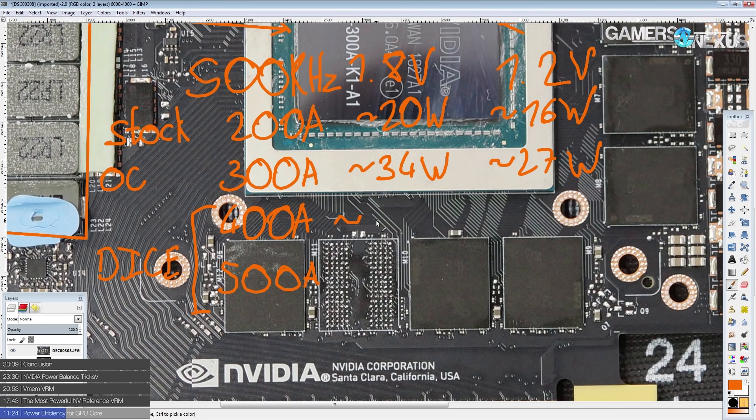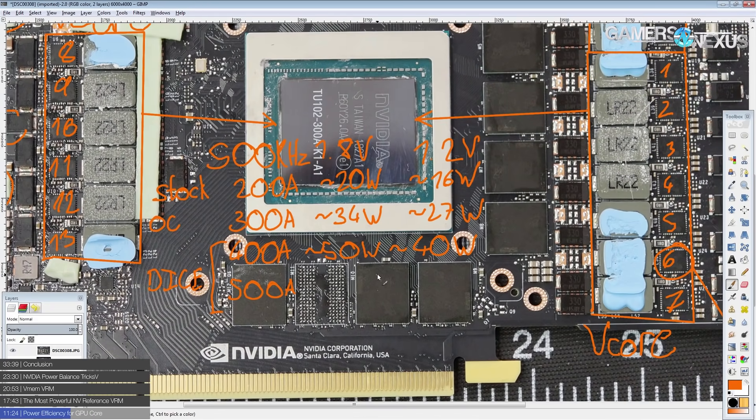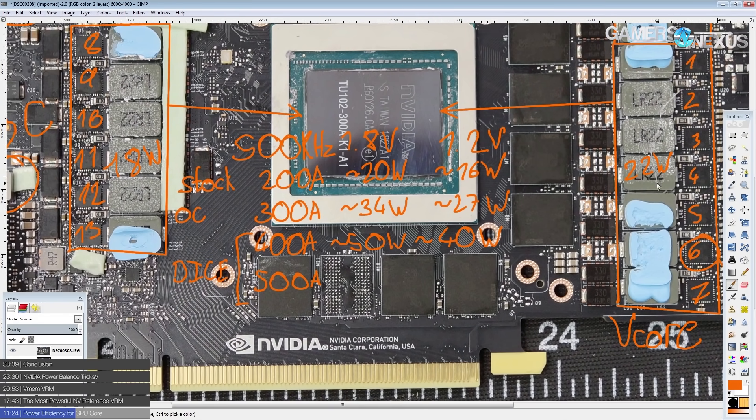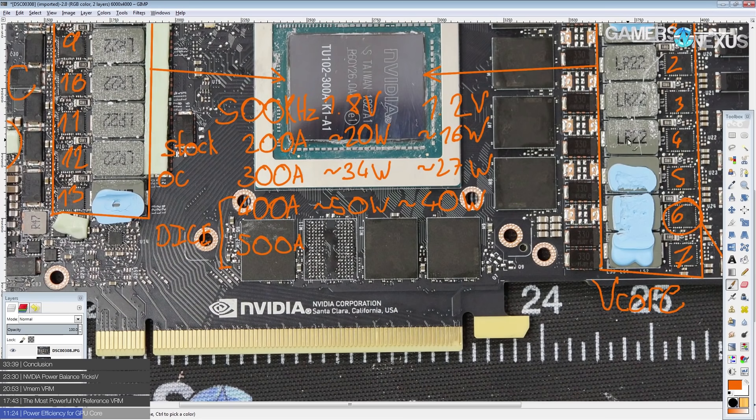At 400 amps you'd be looking at about 50 watts at 1.8 volts and 40 watts at 1.2 volts — only about 18 watts on one VRM section and 22 watts on the other at 1.2 volts. That should be easily coolable, which just tells you how ridiculous this VRM is: 400 amps, 40 watts, spread across this much surface area. This thing should run ice cold with airflow — it wouldn't really even need heat sinks at stock settings. This is massive overkill.